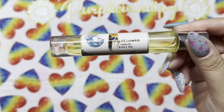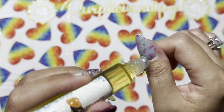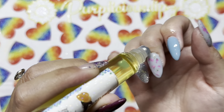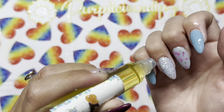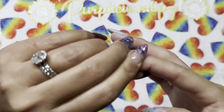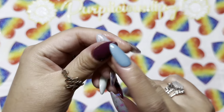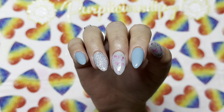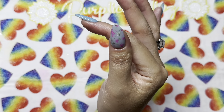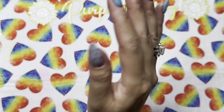I finish off my mani by rehydrating my cuticles. I'm using Scales of a Mermaid cuticle oil in the scent Wildflower — this scent has been my obsession lately and I absolutely love it. My skin has never been better since I started using Scales of a Mermaid products. And here we are with the finished look! I absolutely love this mani. I'm a purple person, but I love the blues in this one.